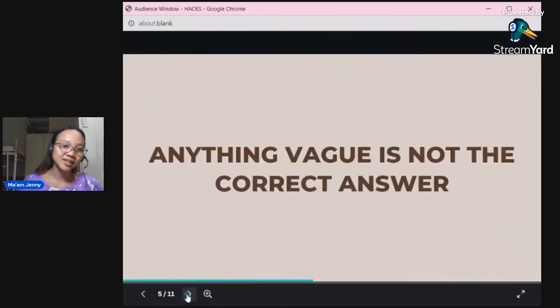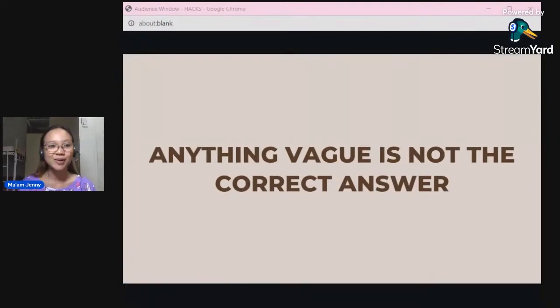Next: anything vague or confusing is not the correct answer. There are options that just don't make sense at all — even when you read them, they're far from the question. So if an option is confusing and doesn't make sense, eliminate it right away. Make sure you choose the most rational, most logical answer that truly answers the question.